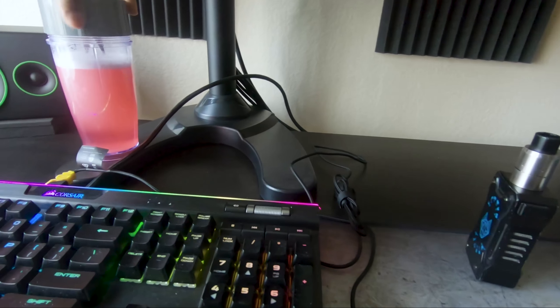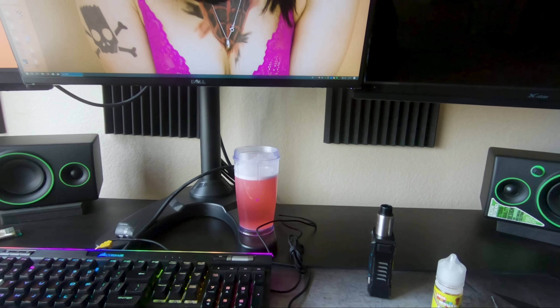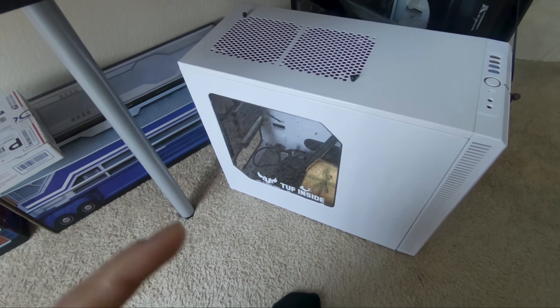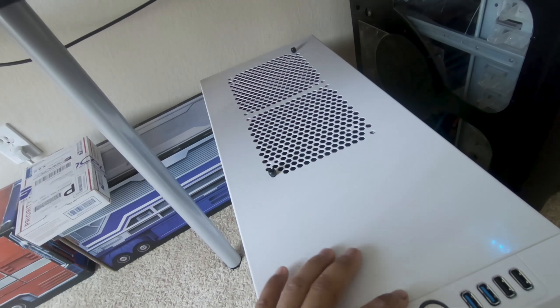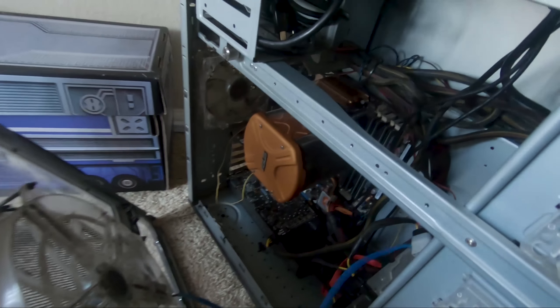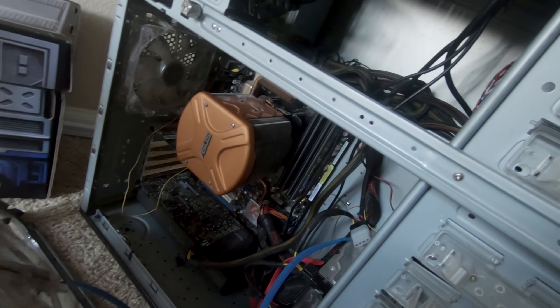Welcome back to another episode of PC stuff — call it whatever you want. This is sort of cleaned out, I have the radiator mounted, no fan so far. As far as Robert's computer goes, I cleaned it up a little bit and tried to do some cable management, but that didn't work out.